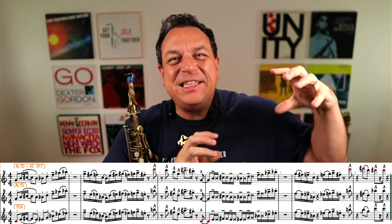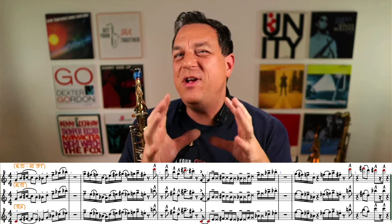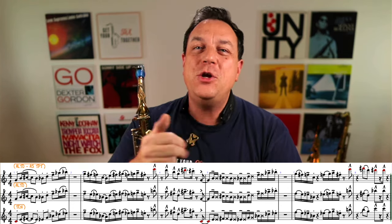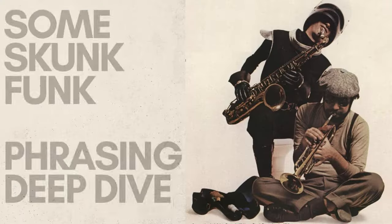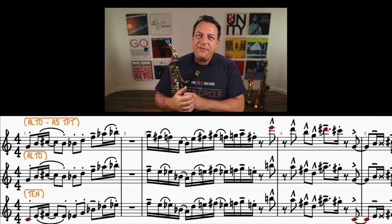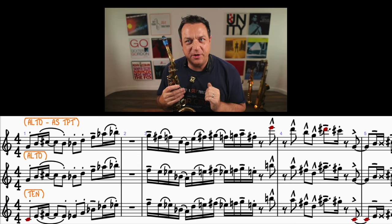Now that you've heard it through once, let's get the microscope right in on this stuff so you can learn the really cool aspects of phrasing that the Brecker Brothers use — that you can apply when you play in your band, do your covers, or even if you play solo and interpret a song on your own. The first thing I want to draw your attention to is the difference between staccato notes and slurred staccato notes.